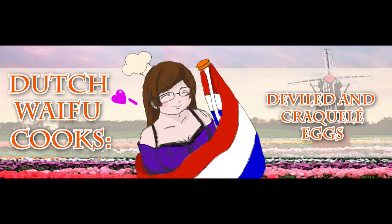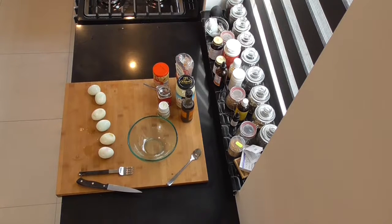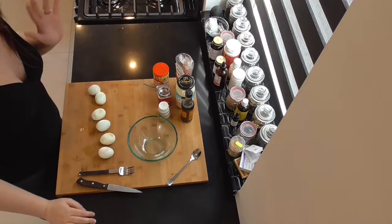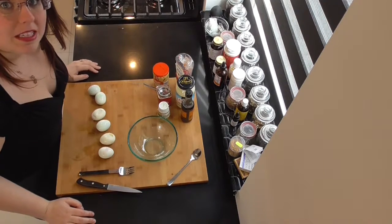Hi everybody, this is Dutch Waifu and welcome to my kitchen. Hey guys, Dutch Waifu here. Now in the spirit of Easter, we're going to make some deviled eggs.